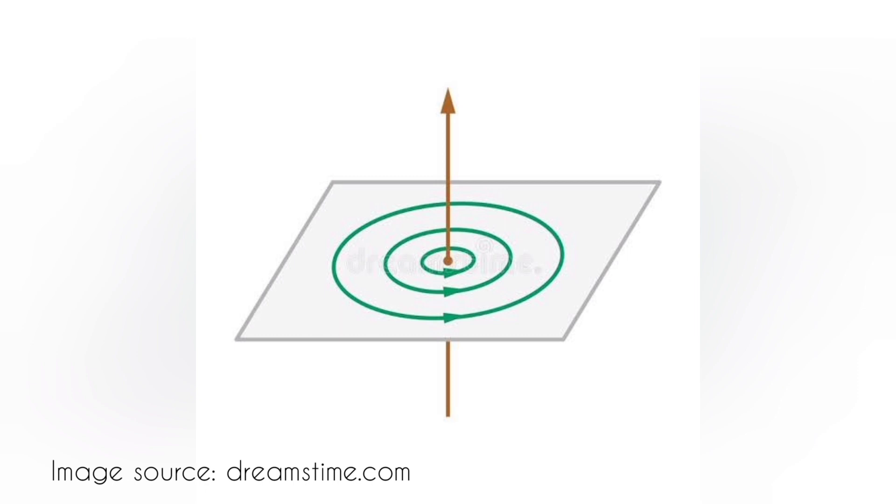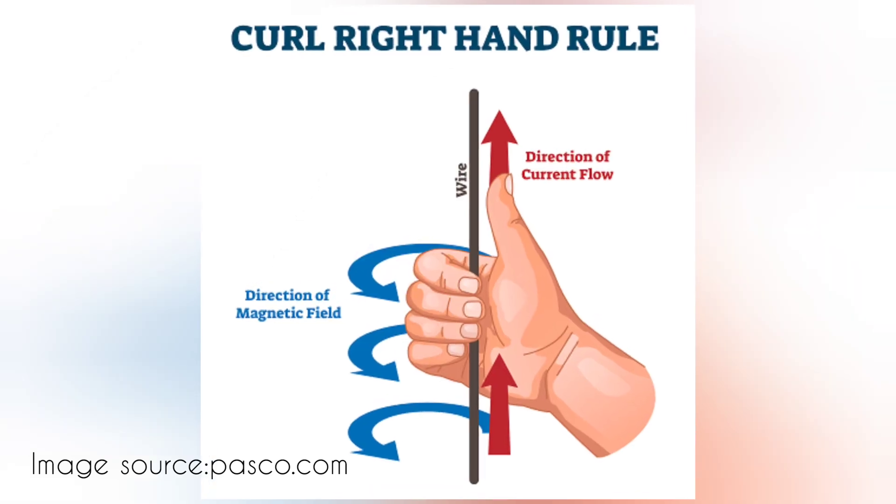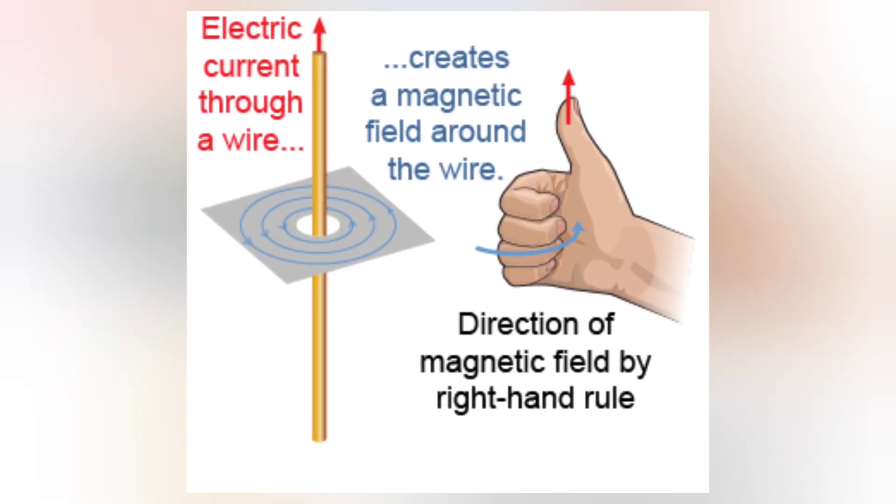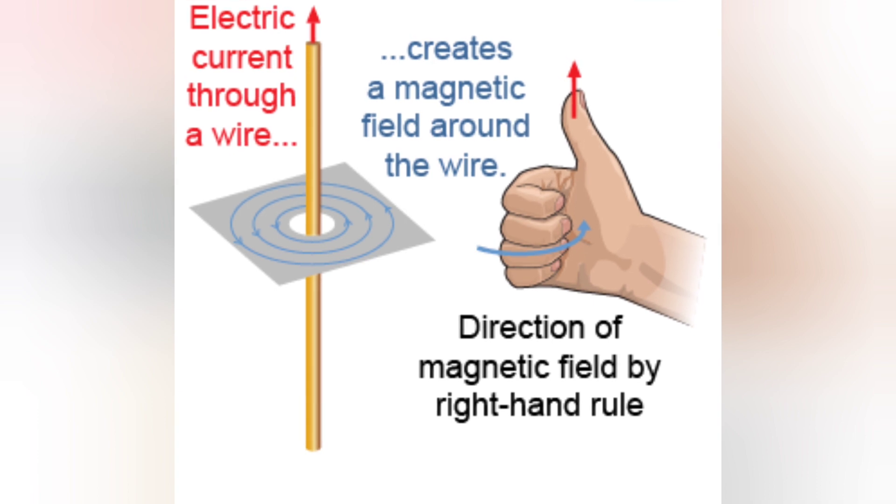It indicates that the magnetic field around a straight current-carrying wire is circular in shape. But what about the direction of the magnetic field? We have the right-hand grip rule, or right-hand thumb rule, in order to detect the direction. Ampere's right-hand grip rule states that when we point the thumb of our right hand in the direction of current, the four curled fingers give the direction of the magnetic field.